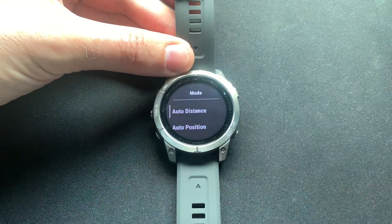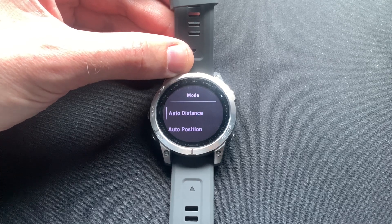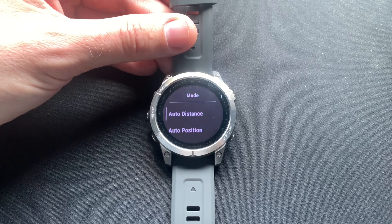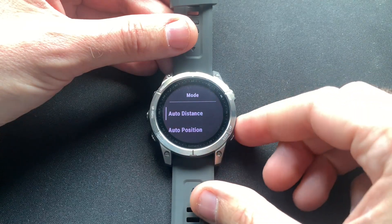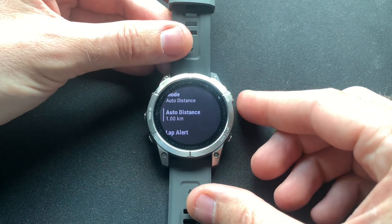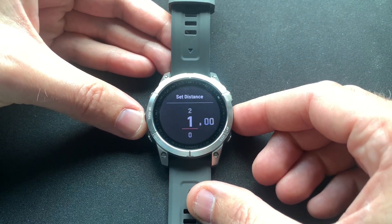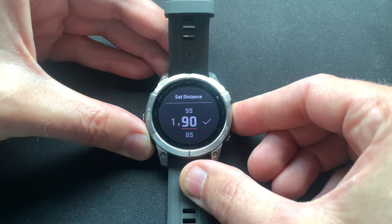Next is the mode: auto distance or auto position. Auto position means the lap alert will go off at the same point where you previously pressed the lap button — so if you do a circular run and come back to the same point, the lap alert fires again automatically. For this example let's keep it at auto distance, which is probably the most practical use case for most people. You can also set the distance — my watch is in kilometers so this would be every 1k, but you can set whatever increment is most useful for you.